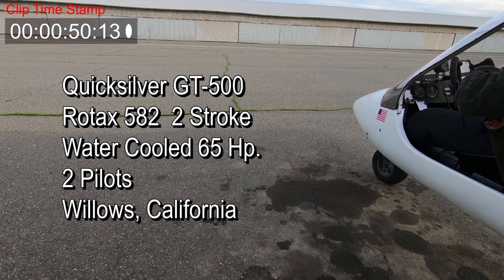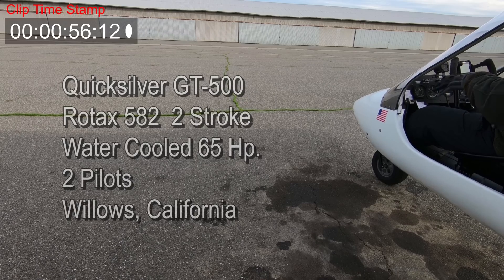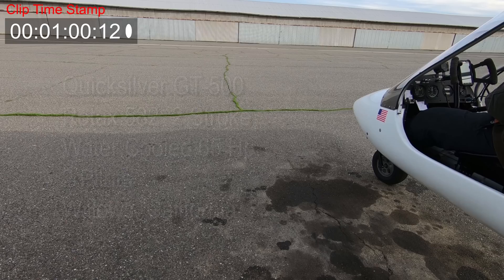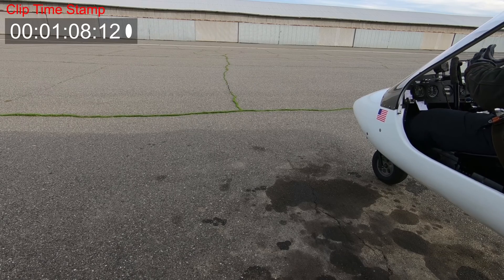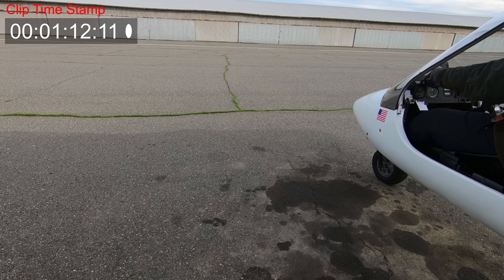The second leg of the flight was from Orville to Willows, and this third leg where the accident occurred is on the leg from Willows back to Corning, California. The student and the instructor had stopped for lunch in Willows and the aircraft had been parked for approximately 45 minutes before this flight began.